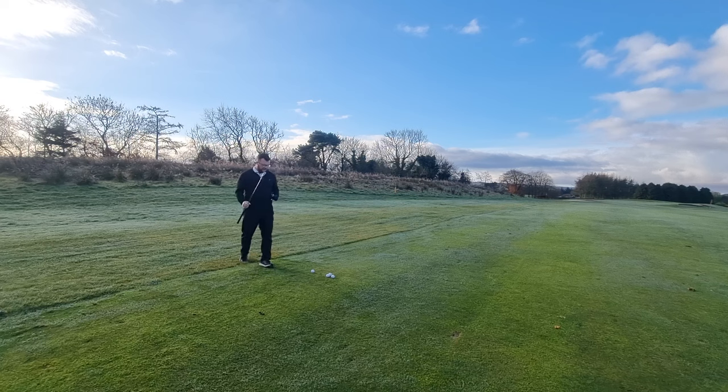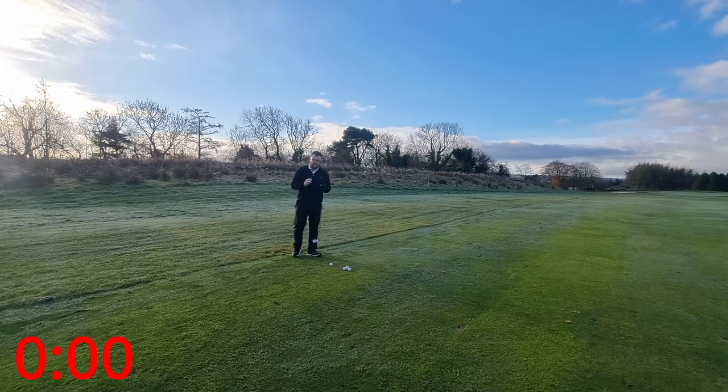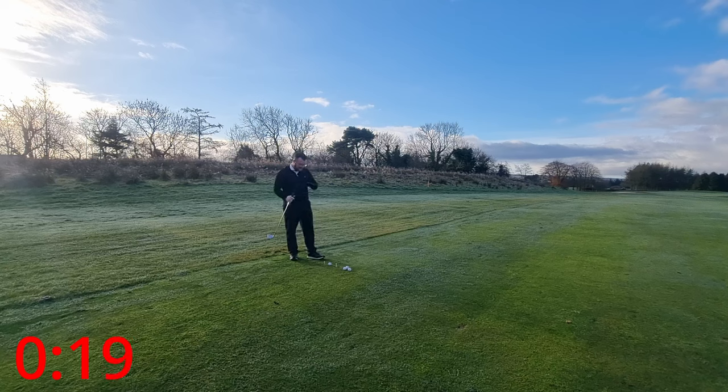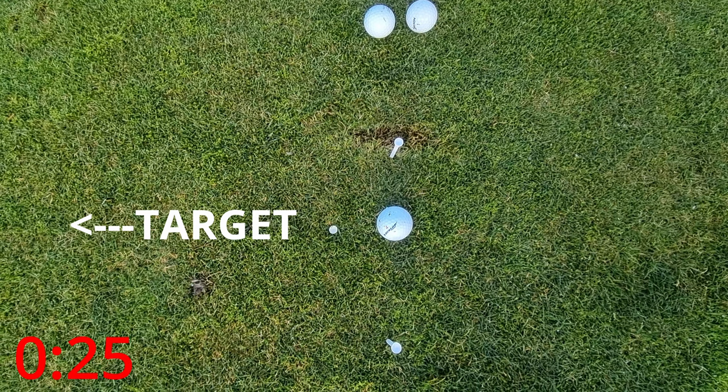Without further ado, let's start the timer. I've got three tees - two big ones and a small one. Put the first big tee about two or three inches above the ball and the second big tee two or three inches below the ball, in line with where your ball is sitting at address. Then take the smaller tee and push it right into the ground about two or three inches in front of the ball - you want it completely pressed into the ground with no part sticking up. That's going to be a visual reference point.